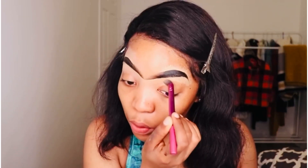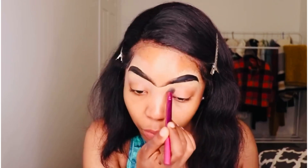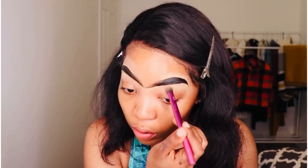As people always say, eyebrows are supposed to be sisters, not twins. So don't really stress much about it, because unless you're very, very off, nobody will notice the difference, to be honest — it's usually just a slight difference.